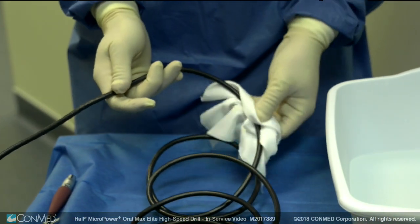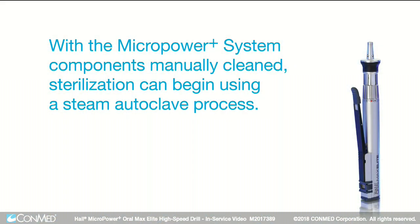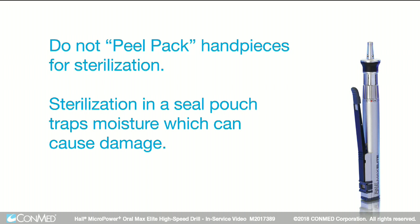Dry the power cord using a lint-free cloth. With the Micropower Plus system components manually cleaned, sterilization can begin using a steam autoclave process. Do not peel-pack handpieces for sterilization.